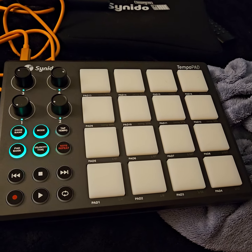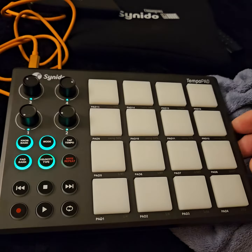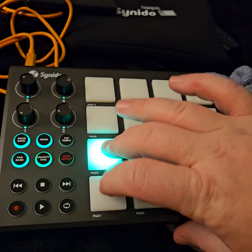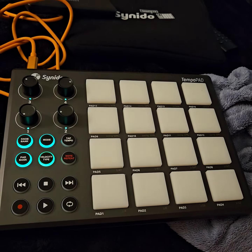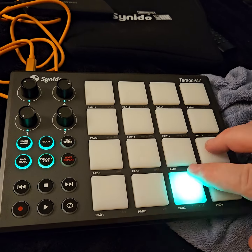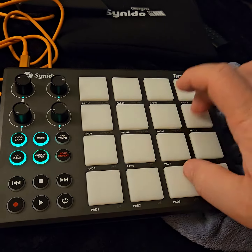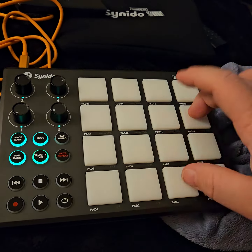I just got this TempoPad by Synido and I was just testing it out. This is a great little MIDI controller — feels really good, got a really good response.